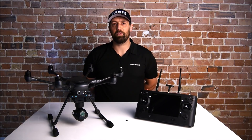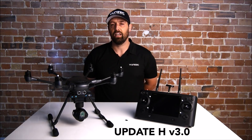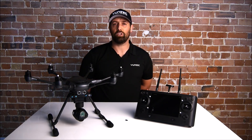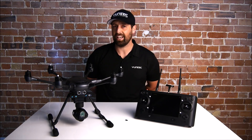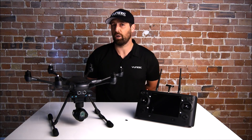Hello everybody, I'm Daniel from Yuneec UK. What we're going to do today is go over the new updates for the Typhoon H and the ST16. The update is available to download on Yuneec.com and Yuneec UK. It's going to put your flight controller on 1.29 and your ST16 on B25, which is the latest update from Yuneec. It's a really fantastic update that gives you tons of new functions and new features, and is a must for all you guys who own a Typhoon H.